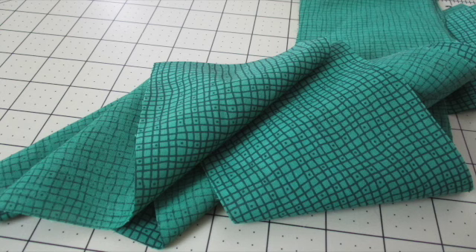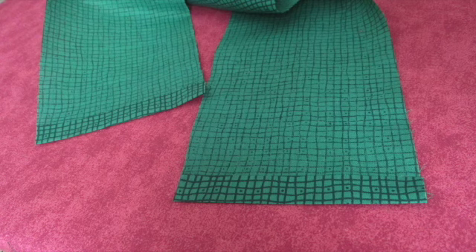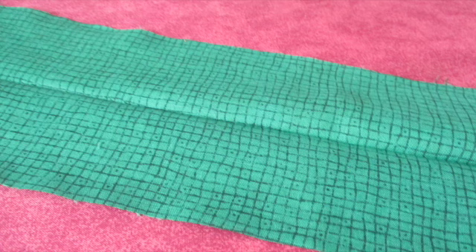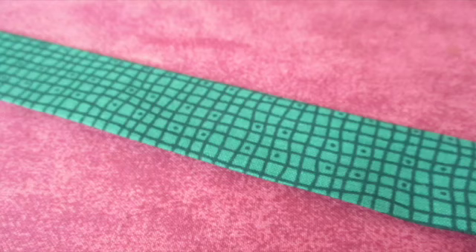To make the hanging ribbon, cut the fabric into four inch strips and sew them together to make one long strip. Fold both short ends of the strip under half an inch and press. Fold the strip in half lengthwise with the wrong sides of the fabric facing each other and press to make a crease. Open it back up. Fold one side to the midpoint crease and press it. Fold the other side to the midpoint crease and press it. Then fold the entire piece over and press it.